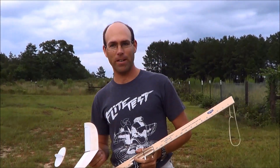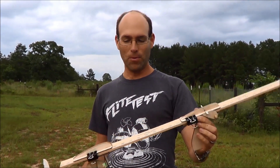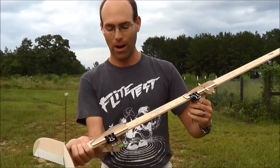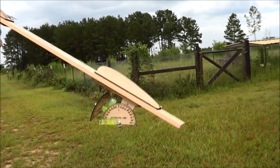Hi, I'm Joshua Finn from J&H Aerospace and this is the J&H Aerospace Elastic Launch Glider Launcher. We have two versions: one that just has the handle and the aiming protractors, which have bubble levels on them so that you can get the proper launch angle for your glider.